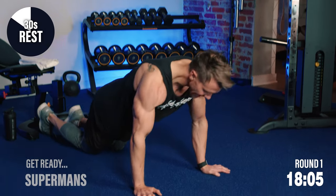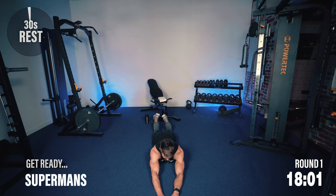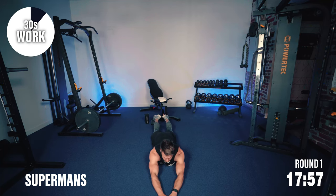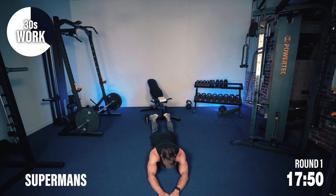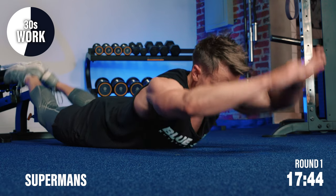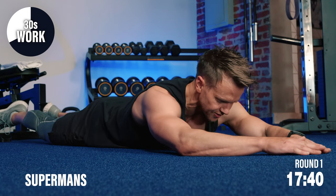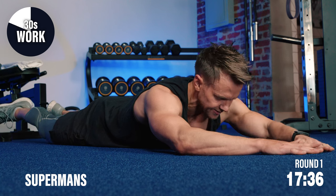For me, I like to do my hands and feet at the same time. Elevate them off the floor — feet and hands together. Don't need to go too high, just about four to six inches off. Keeping the feet together and simultaneously raising them.